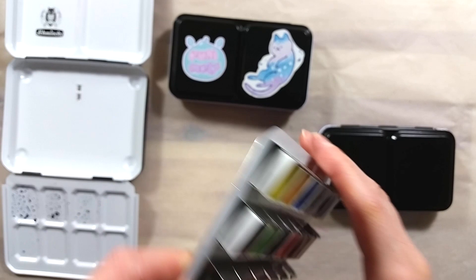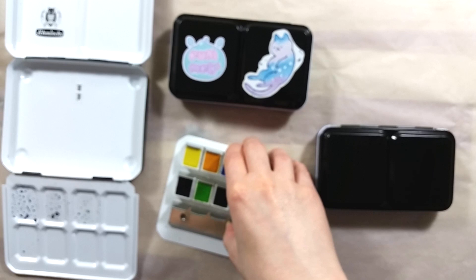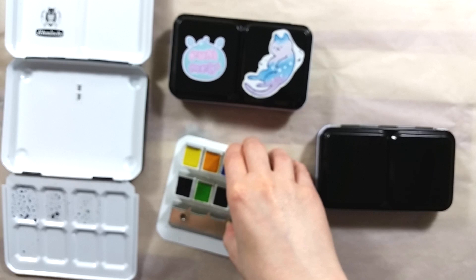The cons for this set: the sharp metal edges on the tin; it's sold out; no earth tones to help paint other things than botanicals; and repeat colors if you also have the porcelain botanical set by Schmincke.